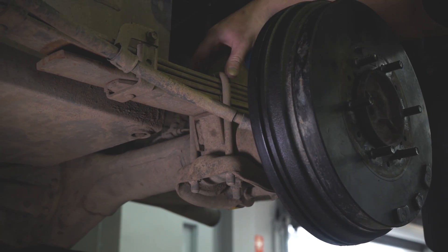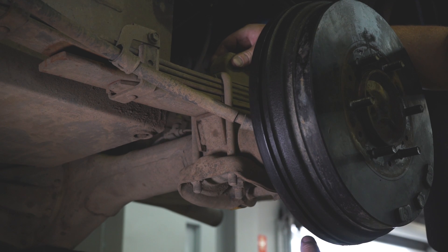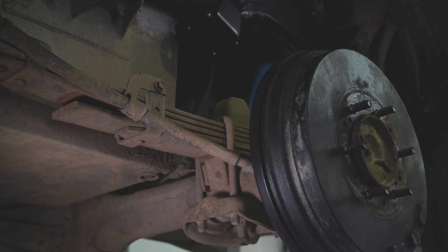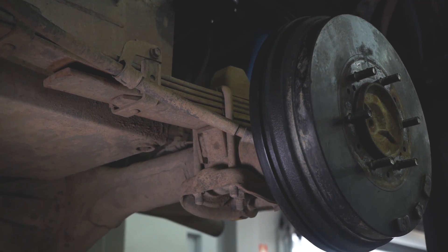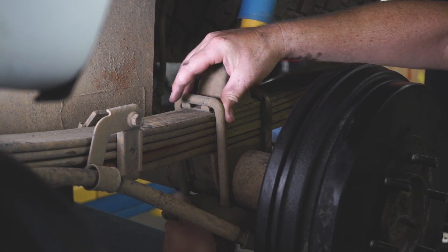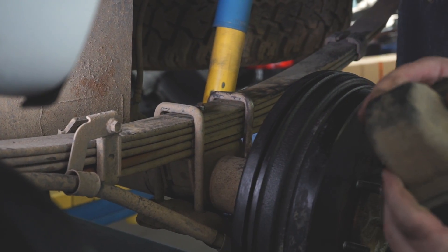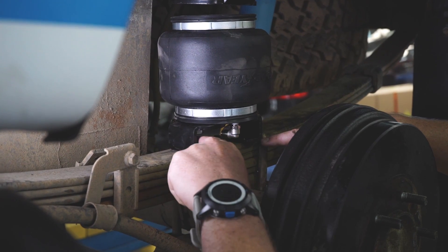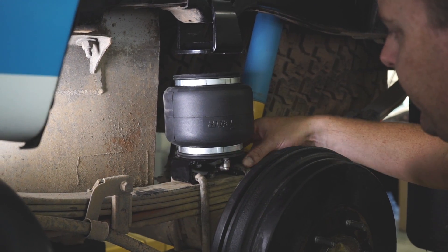The next step is to loosen off the u-bolts. We want to remove the bump stop fitted to the vehicle and also mount the base of the bag under that u-bolt. So we loosen the four nuts to get enough room to move the u-bolt up and down slightly, remove the bump stop, and bolt in the bag. We can lift up enough to lever it over and pull the bump stop out, then sit the bag up in place and put the u-bolts back over the bottom bracket.